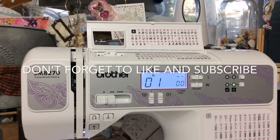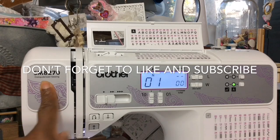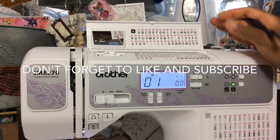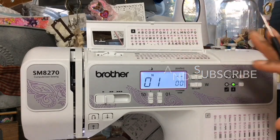Hi YouTube, this is Felicia with Bible Scraps or Journal Scraps, depending on the channel you are watching. Welcome to another video in my Brothers Sewing Machine series. I'm using the Brother SM8270 machine that you can pick up from Costco or Amazon — I'll have links below. In this video, we are going to work with our characters. This machine has 55 characters that you can play around with.